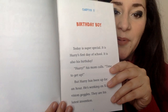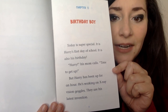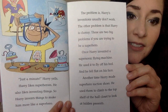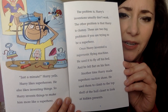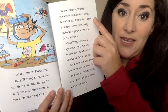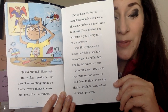Chapter one: Birthday Boy. Today is super special — it is Harry's first day of school and also his birthday. His mom calls him to get up, but Harry has been up for an hour. He's working on x-ray vision goggles — his latest invention. Harry likes superheroes and he also likes inventing things, so Harry invents things to make him more like a superhero. The problem is Harry's inventions usually don't work. Another problem is that Harry is clumsy — these are two big problems if you are trying to be a superhero.